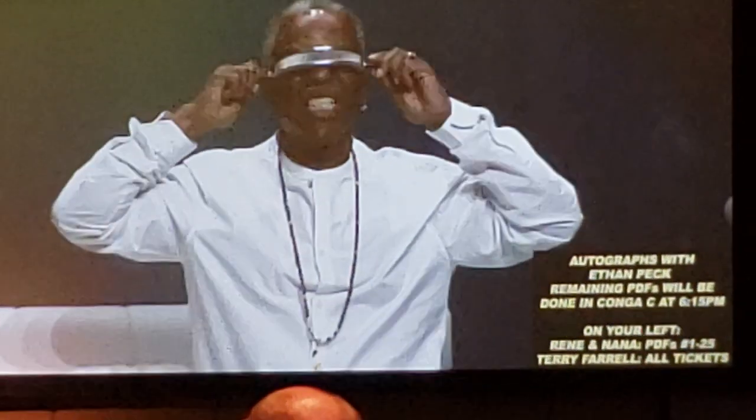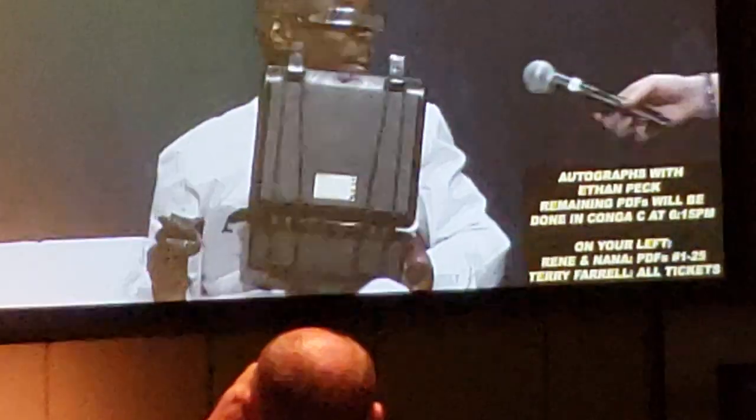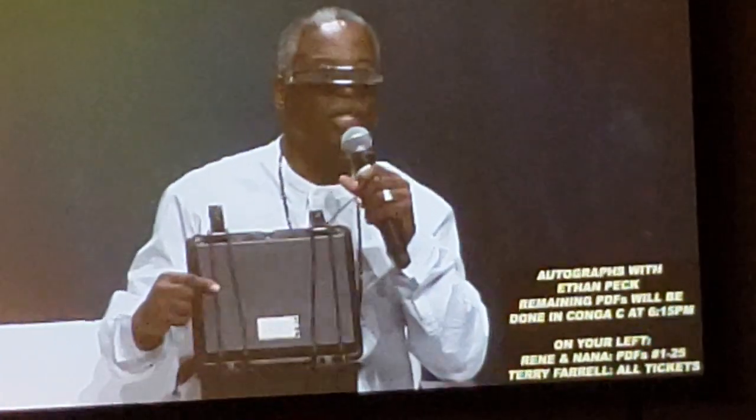Wait for it. Wait for it. Look at this. Now it's time to take it off. But see, I didn't lie — I screwed the visor into my head.